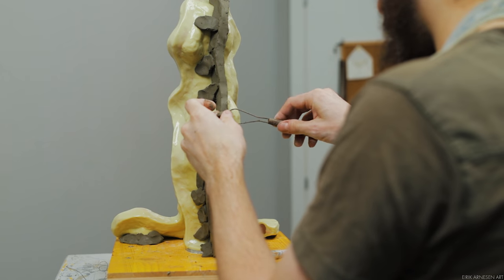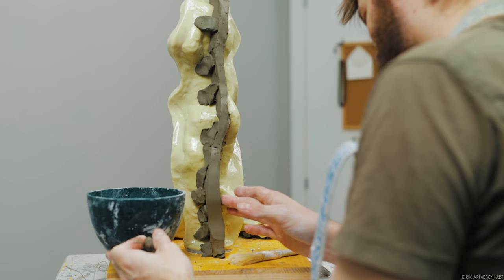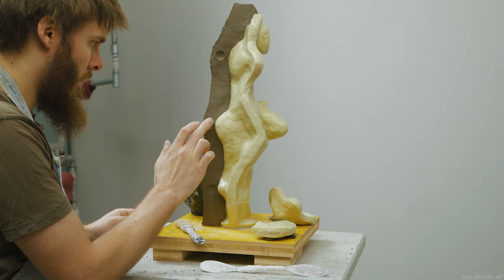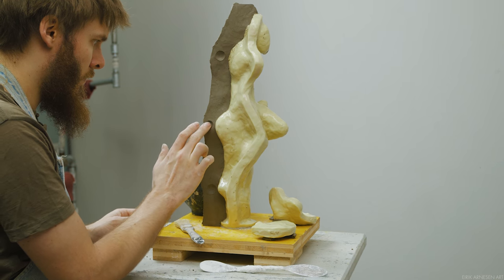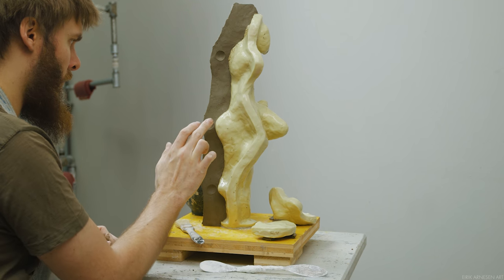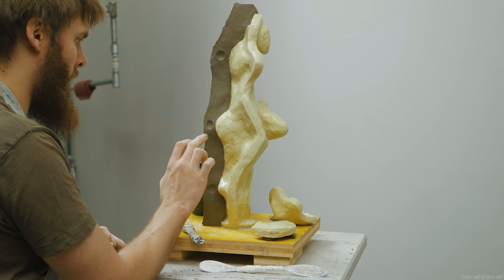Make sure the keys are fairly shallow. You don't want them too deep as the other half of the plaster mother mold could potentially get stuck. Deep holes tend to trap more air bubbles and it's harder to get plaster in there. Shallow holes work well for registration without trapping air bubbles or locking the two pieces together.